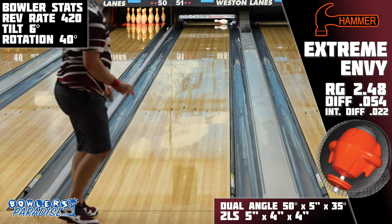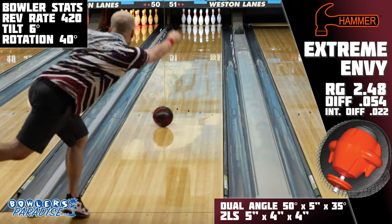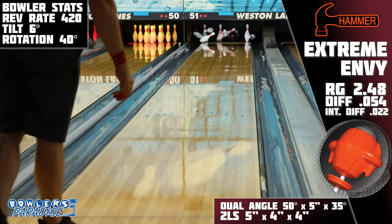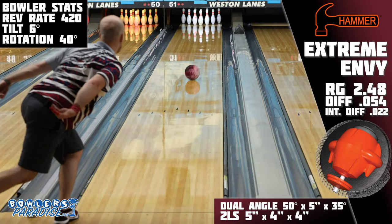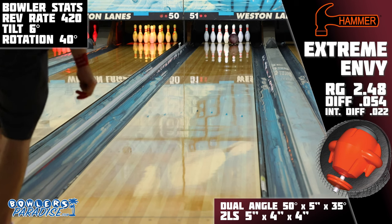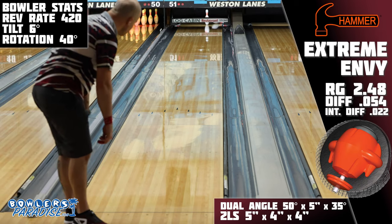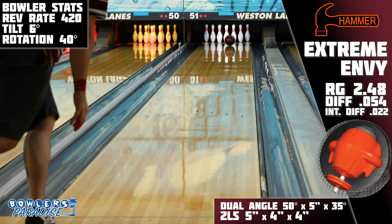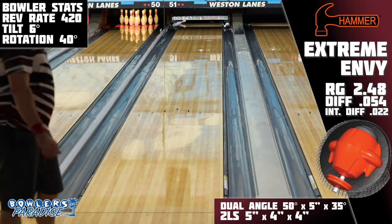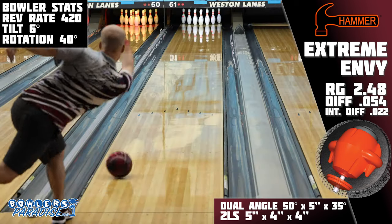Here are my recommendations on the types of bowlers that I think would match up well with the Hammer Extreme Envy. The first is speed dominant, low axis rotation bowlers. If you need the ball to do the overwhelming majority of the work, look no further than this one because you don't have to do much to get a lot of performance out of it. Second, I think of bowlers with a lot of tilt that need that top-of-their-arsenal kind of piece. If you have a lot of tilt, the likelihood is that you already have a solid ASIM that works well for you, so if what you need is a replacement for that one that's getting old, this is the type of next generation performance you're looking for. The amount of strength on this new Envy is definitely extreme, but in the right hands, the scores might just be extreme as well.